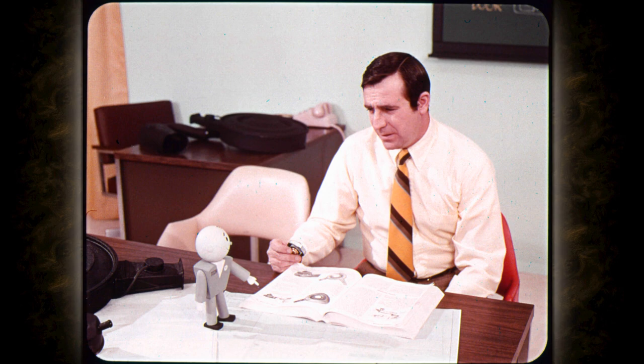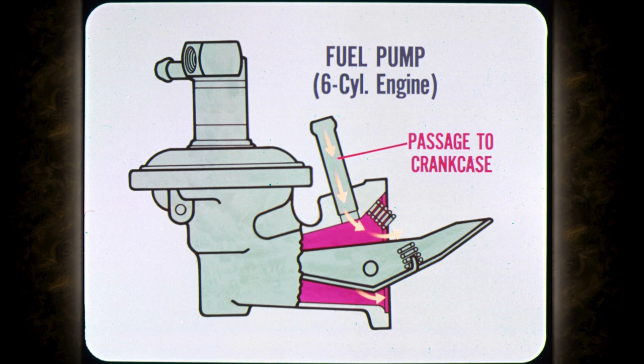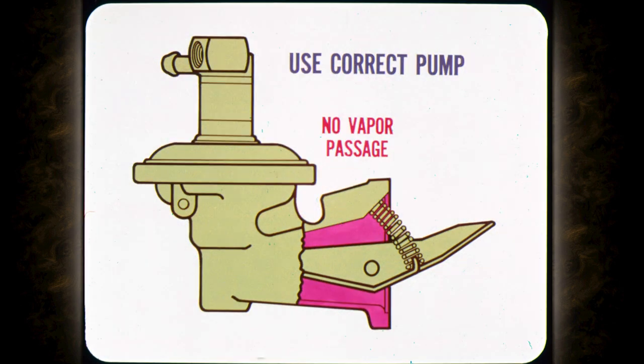There's a hose from the carburetor to the crankcase air cleaner for fuel vapors too. On eight-cylinder engines, the float bowls in the carburetor are vented to the crankcase through the crankcase air cleaner. On six-cylinder models, the hose from the fuel bowl is vented to the crankcase through a passage in the fuel pump. The six-cylinder fuel pump also has a bleed device that prevents pressure buildup between the fuel pump and the carburetor, which improves hot starting. Six-cylinder engines without the vapor saver use a fuel pump that has the bleed device but does not have the vapor passage. If it is necessary to replace a fuel pump, make sure that you install the correct one.